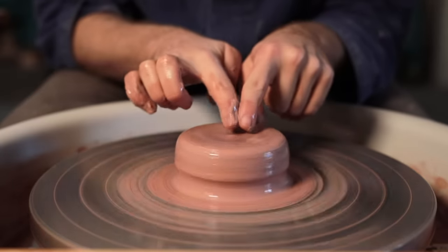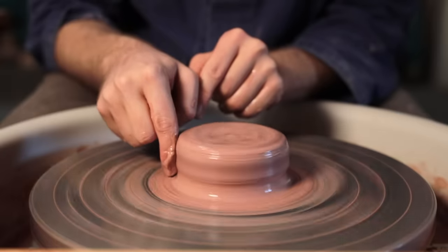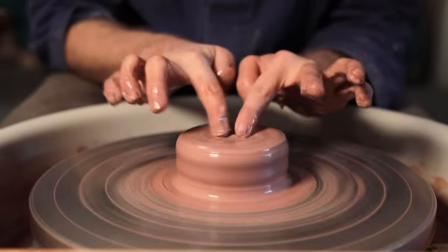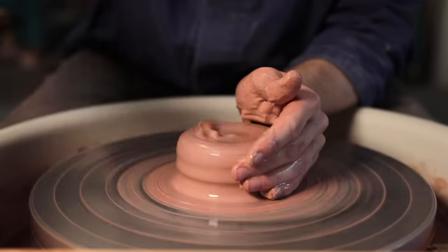So remember, we want a flat top with flat sides. And if you have a small groove around the bottom from where your little finger pressed in, to stop the clay from spreading out onto the metal, then that also doesn't matter whatsoever.